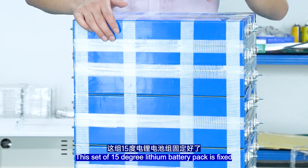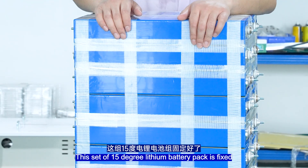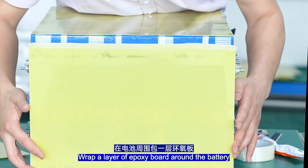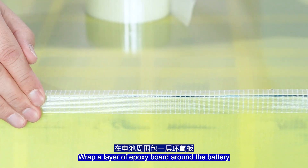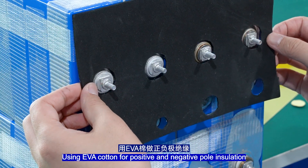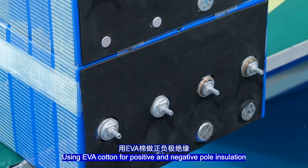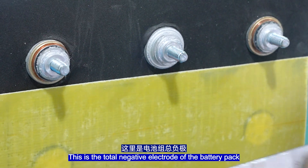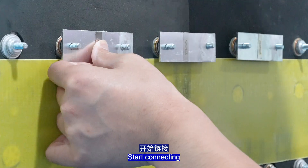This set of 15kWh lithium battery pack is now fixed. Make connections with connection pieces. Wrap a layer of epoxy board around the battery with fiber tape fixation. Use EVA cutting for positive and negative pole insulation. This is the total negative electrode battery pack — start connecting.